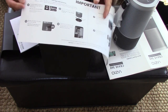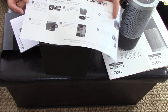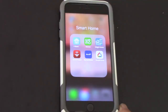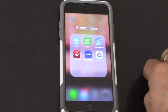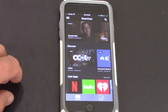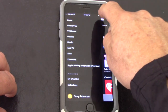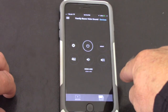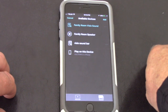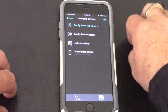According to the quick start guide, the first thing we do is download the app. I've already downloaded the Vizio Smartcast app when I bought the Vizio soundbar, so let's open that up. I need to add a device — there's my Vizio soundbar and the family room speaker which I believe is the Google Home Mini.